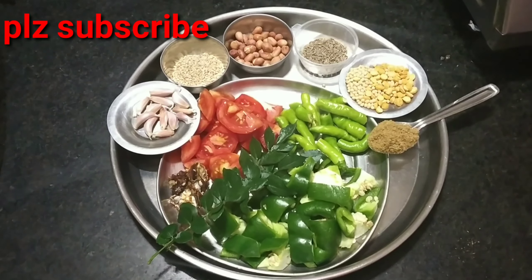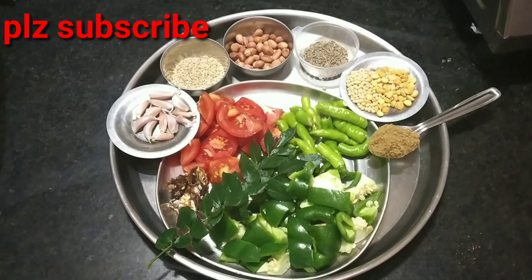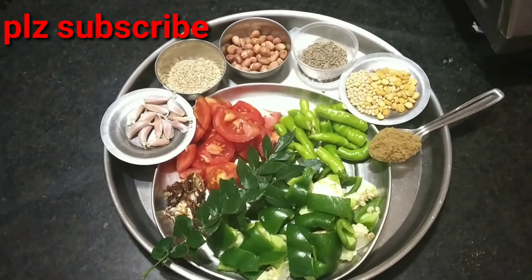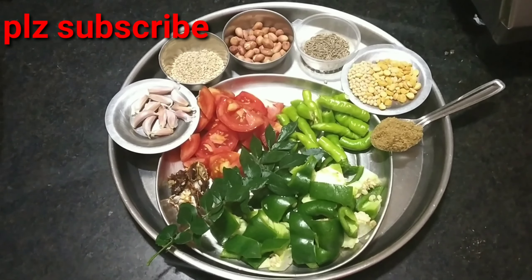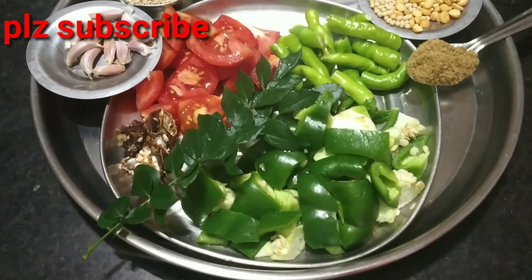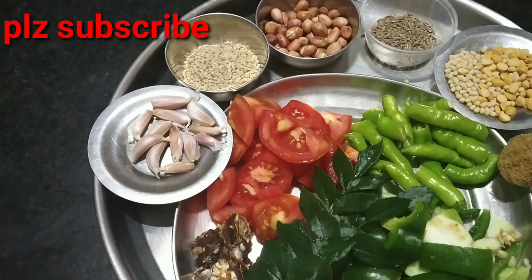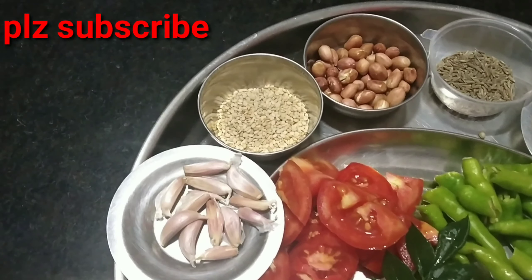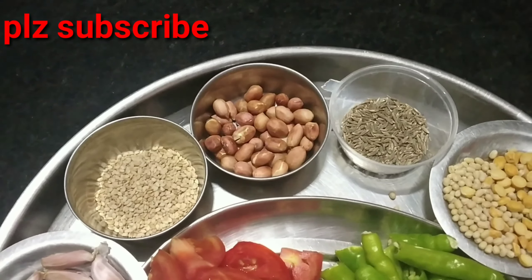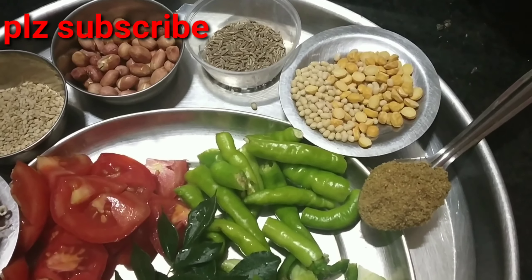I am going to take the capsicum and peaches. Then I will take 1 tablespoon. Cover with a little bit, 1 tablespoon of ale juice, 1 tablespoon of olive oil. This is the faculty.